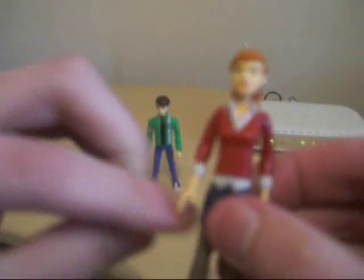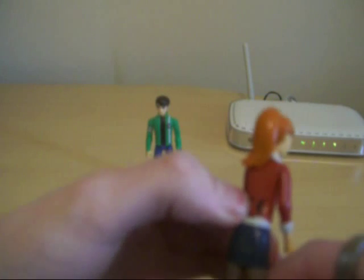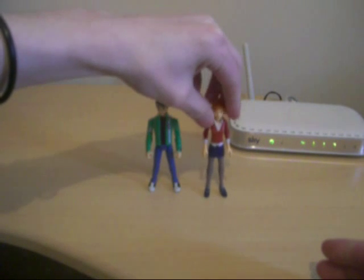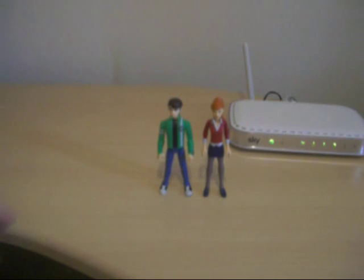Her arms go around, and there's kind of a weird joint here so she can sit down — very nice detail there. She's in the same height as Ben — yeah, both Ben and Gwen are the same height.